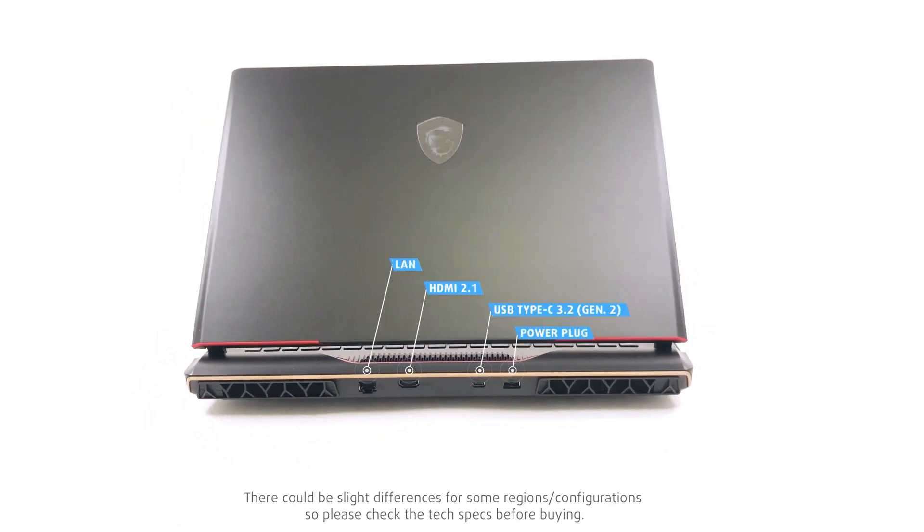On the back, there's the power plug, one more USB Type-C port, an HDMI 2.1 connector, and a 2.5 Gigabit LAN port.